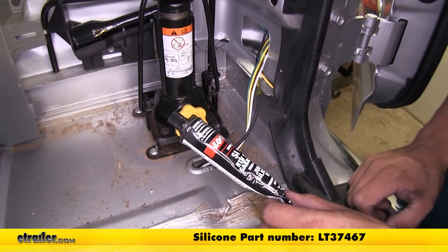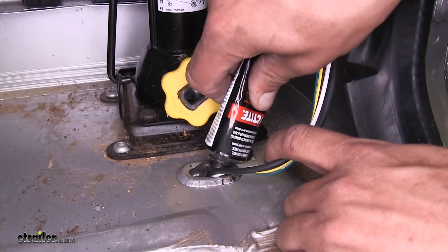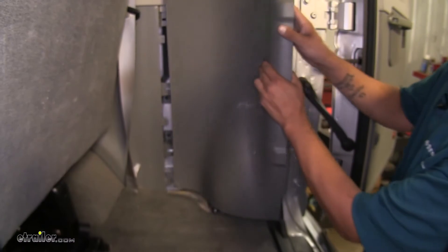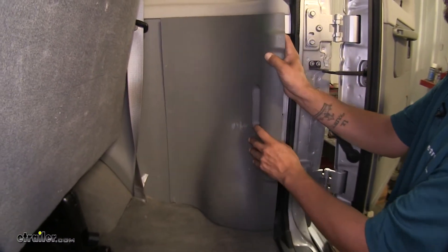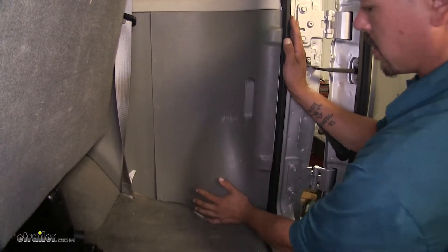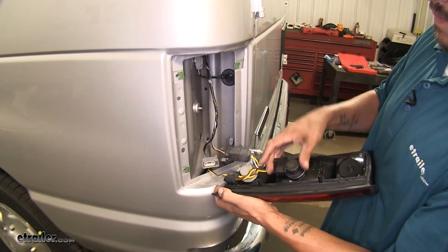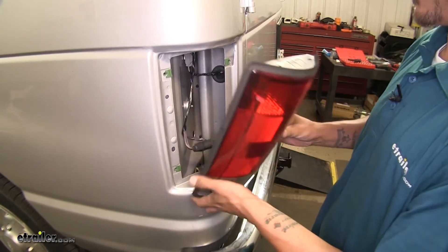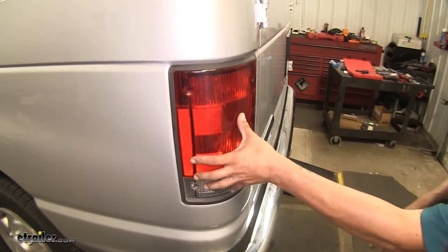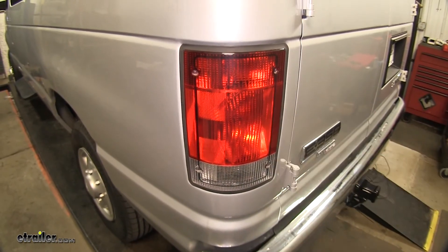Just to help seal everything up, I'm going to take a little bit of silicone and put it around the cut and fill up that hole so it doesn't leak. If you need some silicone, you can pick some up on our website using part number LT37467. I'll fill up the hole and the little slice I made in there. With all of the connections made inside, we can go ahead and put the panel back in place. We can go ahead and plug our taillights back in and secure them down, making sure everything locks in place, tucking the excess wires into the socket, and then replacing our hardware. Now that we have this one in, we can put the other taillight in as well.